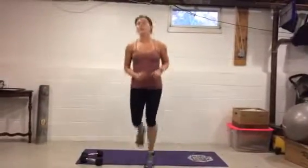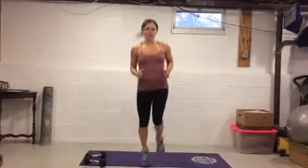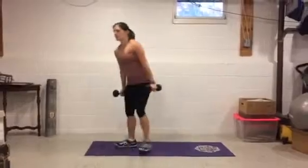One more round of butt kicks — go! After this we're gonna do a bicep exercise, then one more round of high knees, and then one more bicep exercise. You'll feel great — almost there. Ten seconds, stay with it — five seconds, three, two, one.